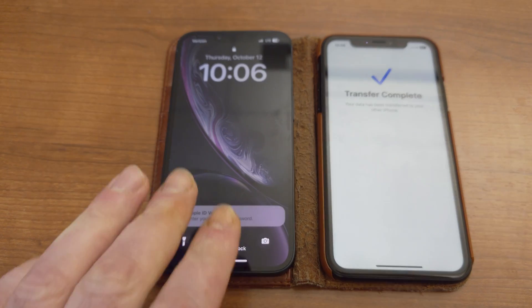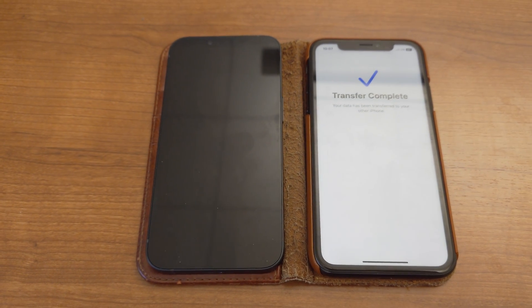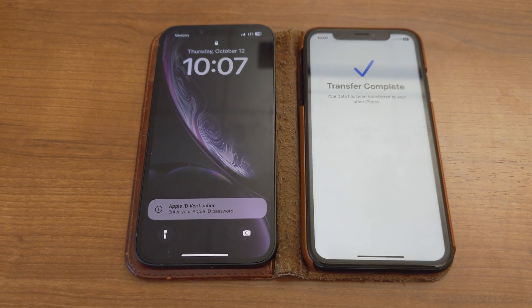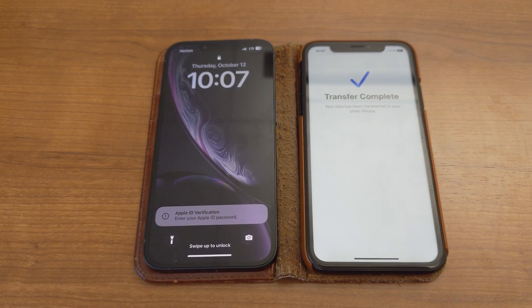First off, you start up the new iPhone and it will prompt you to transfer everything from the old iPhone. Go ahead and do that. It'll guide you through the prompts, it will transfer the eSIM, and once it's done with the eSIM it'll say it needs an update.